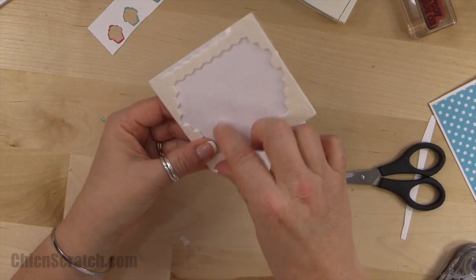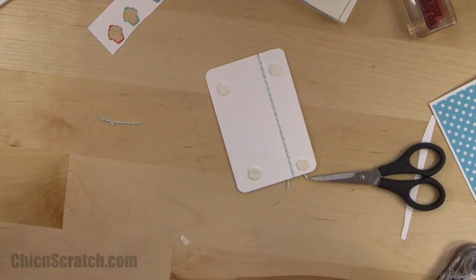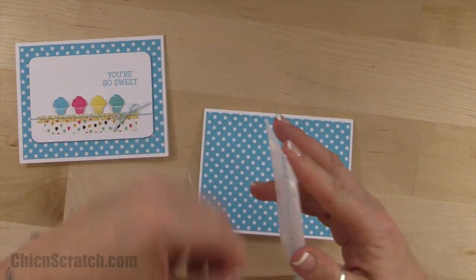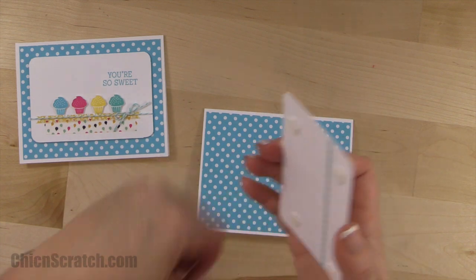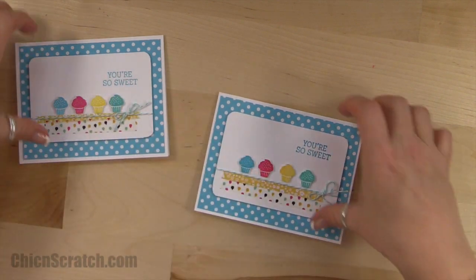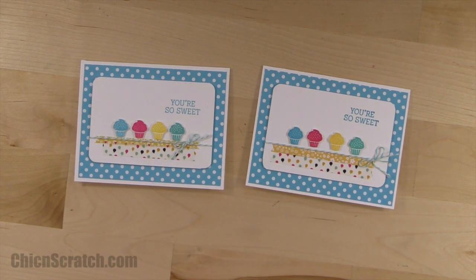Not too bad! Now we're going to attach this to the front of the card using dimensionals. I'll peel the backing off and add it to the front. And there you have it! If you have any questions, let me know. Thanks a lot, bye!